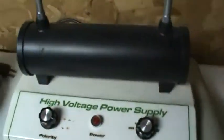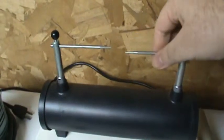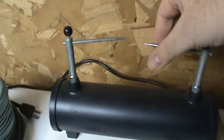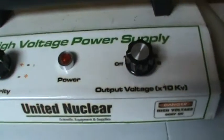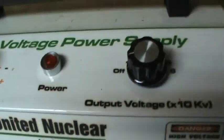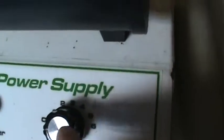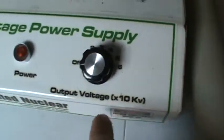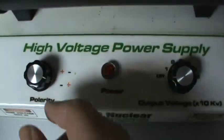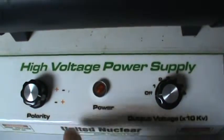And I don't know if they even make these anymore or when the last time is that I showed you guys this, but it is a United Nuclear — unitednuclear.com — 60 kV DC power supply. That goes up to 6 times 10 kV. You have the option of switching your polarity. I'm going to have negative on the left and positive on the right.